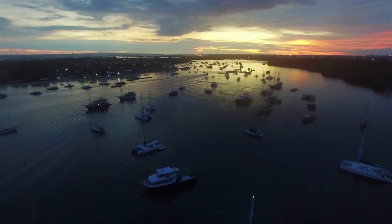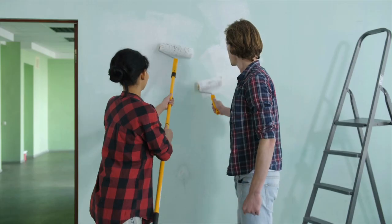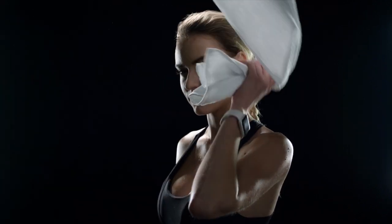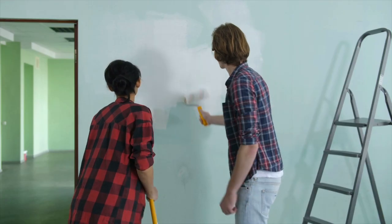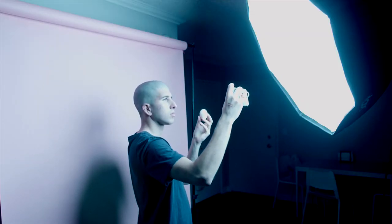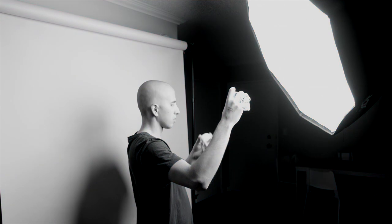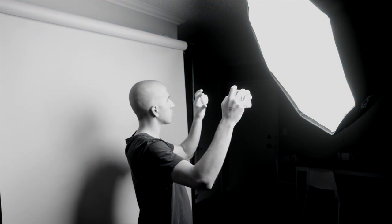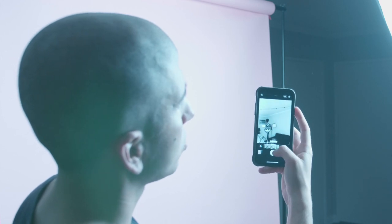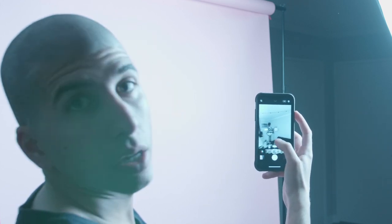Lighting — super easy. For a backdrop, you can use seamless paper, a plain wall, a piece of fabric, a sheet, a giant oversized t-shirt, a blanket, a towel — you name it, it'll work, especially since we're going pretty close up and black and white. I took the photos on the iPhone using the front-facing camera, and to get a preview in black and white, I used the picture profile styles on the iPhone — going into color settings and selecting Noir, Silvertone, or Mono.